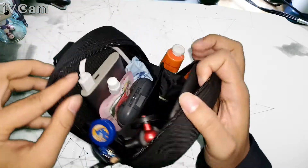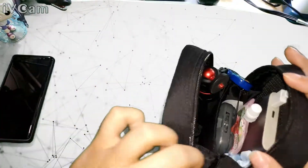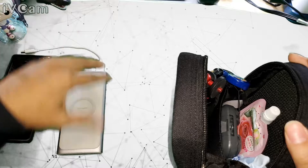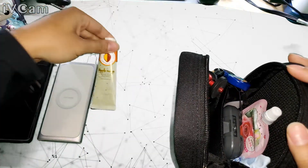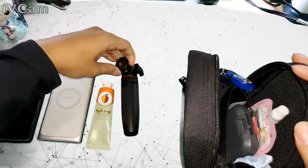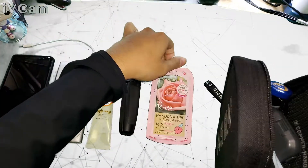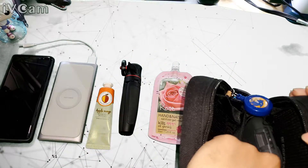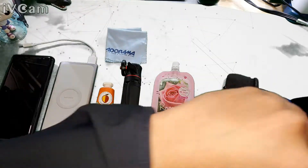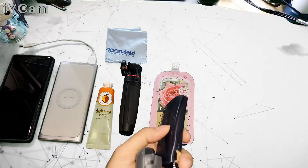The interior is lined with that copper nanotech. Let me remove the devices. Inside we have a smartphone, a wireless portable power bank, some hand cream, a tripod, hand sanitizer, a microfiber cleaning cloth, a wallet from Flipside, and a Bellroy key holder.